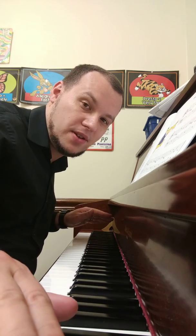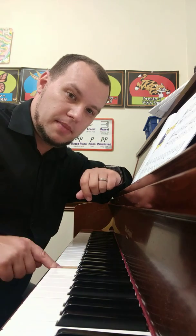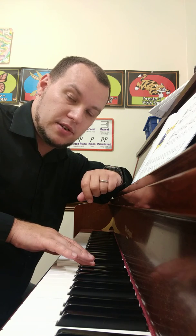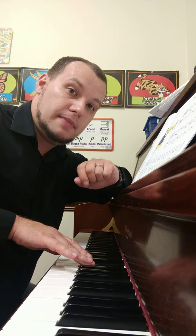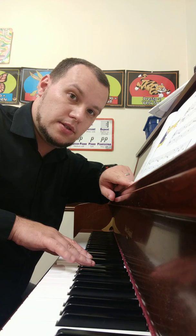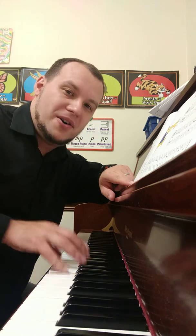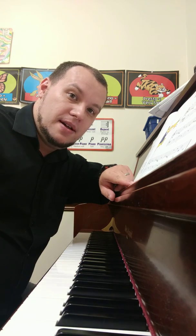That's it, that's the song, it sounds really cool. The only note I changed was from E to E flat, still using my middle finger, so make all of the E's flat to make this song, Bugles, turn into Creepy Bugles. Okay, talk to you guys soon, subscribe, bye.